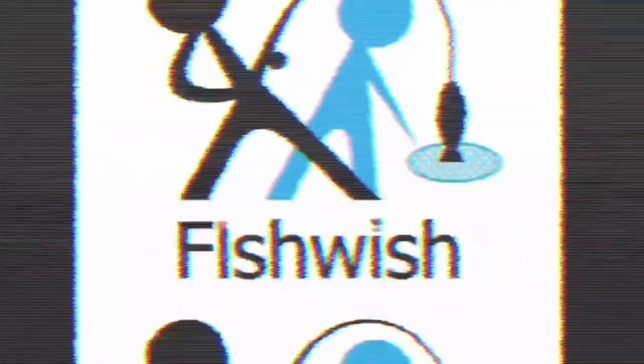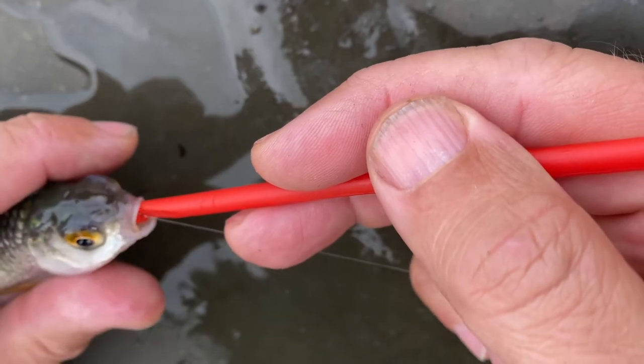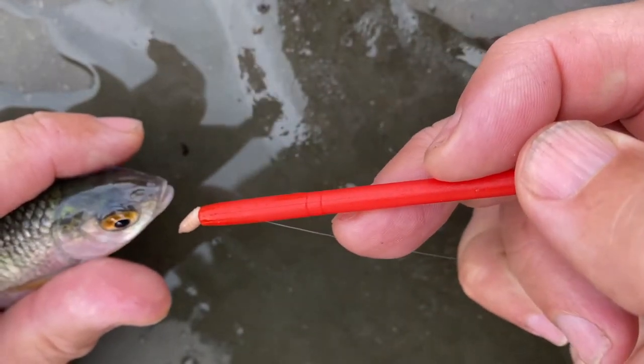How to get your fishing hook back using a disgorger. This fishing tutorial shows how to use a disgorger. You will learn how to unhook fish properly and understand why there are different types of disgorgers available.